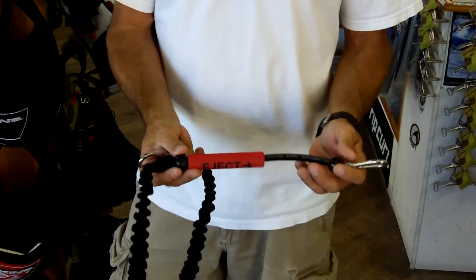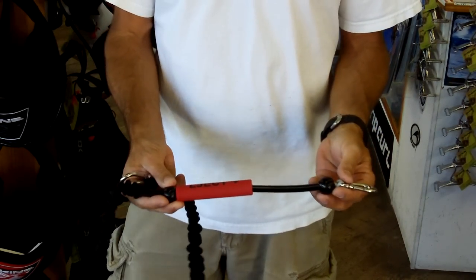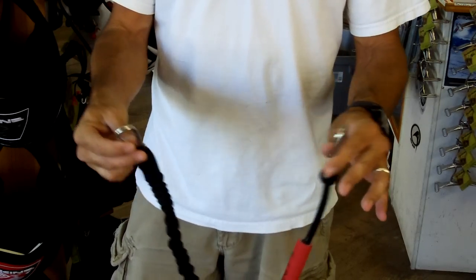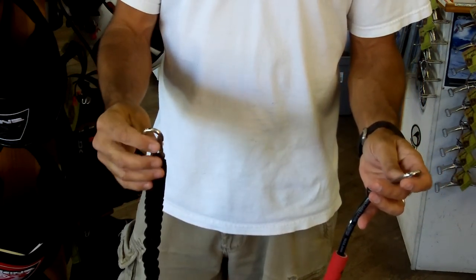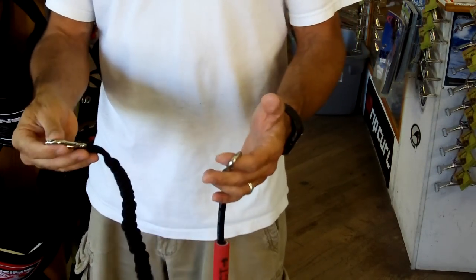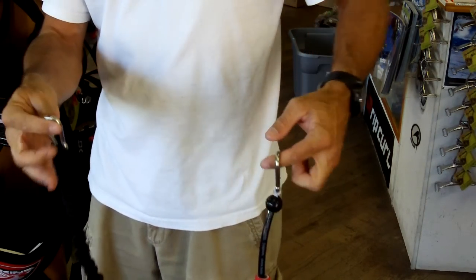Here at PKS, we're going to describe our PKS slide release leash and give you some insights on it. We're going to show you the length — we made them long enough where you can actually use them for a handle pass or however else you might want to use it. It's long enough for that purpose.